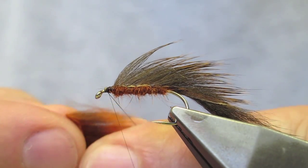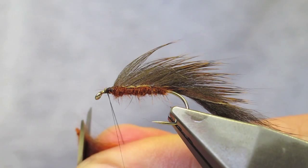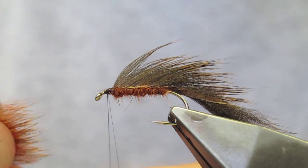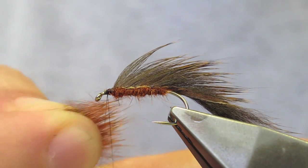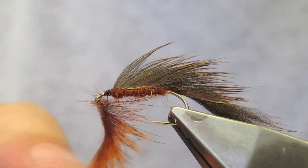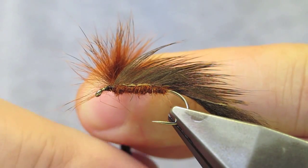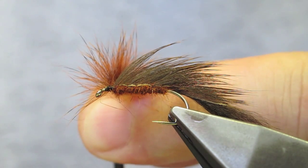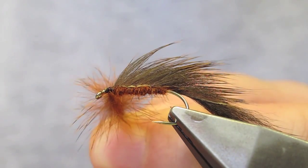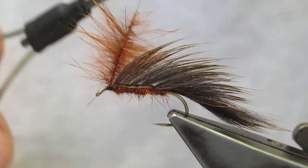The hair is pulled perpendicular to the skin and then simply snipped, and inserted into the split thread, which is allowed to close and trap the hair. Then simply spin the bobbin holder and allow the twists to run up the thread. Twist a little bit more and now you have this brush.